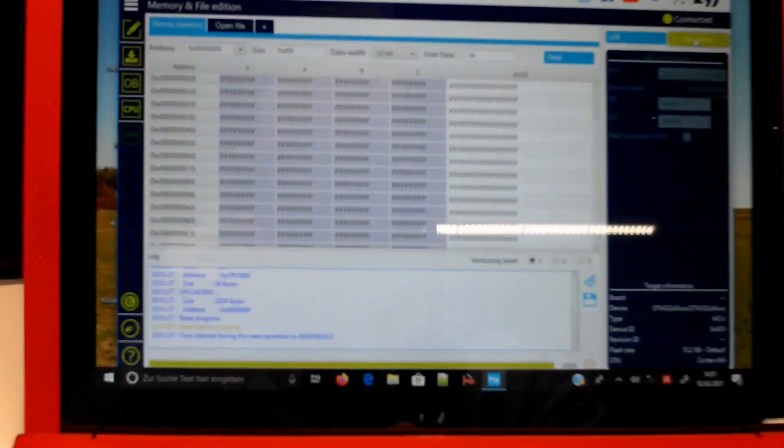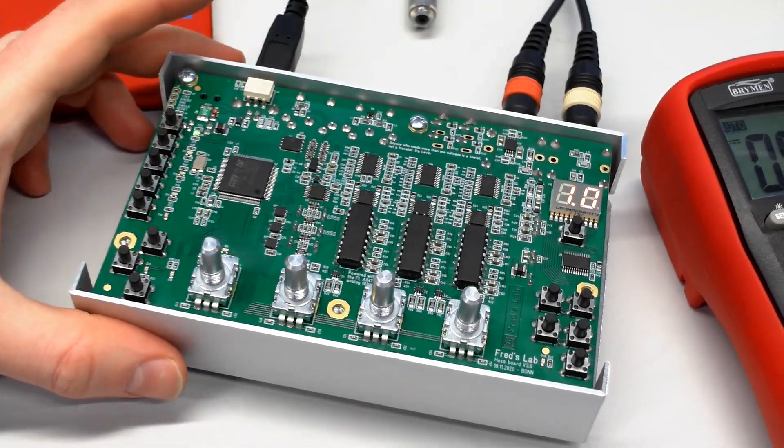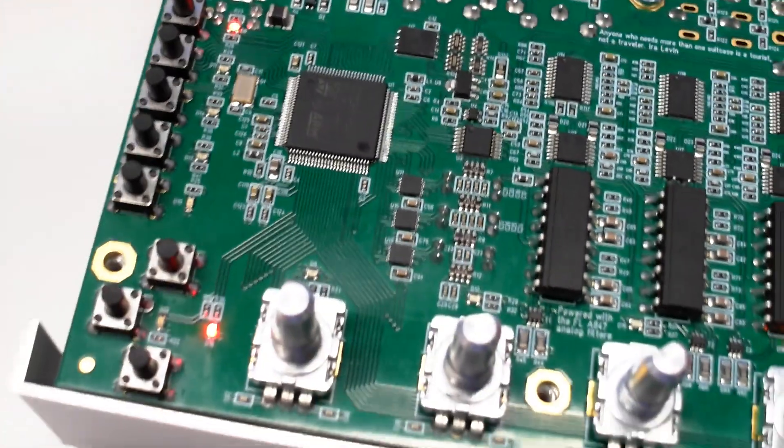It seems like there is no major problem — no smoke. I connect the computer, the processor responds, I download the software and the software seems to be running all fine. That's a great success.